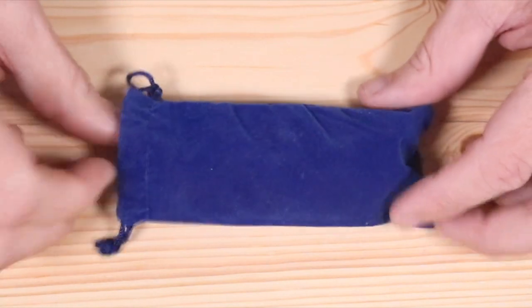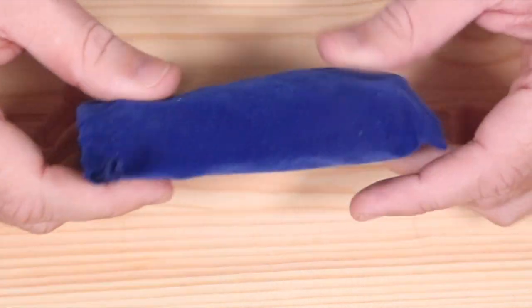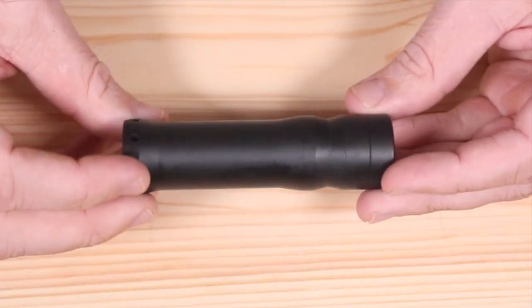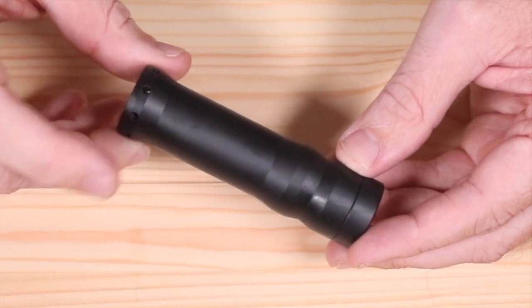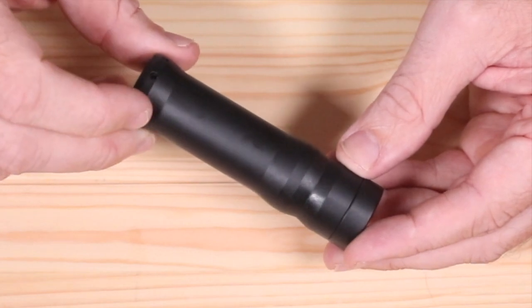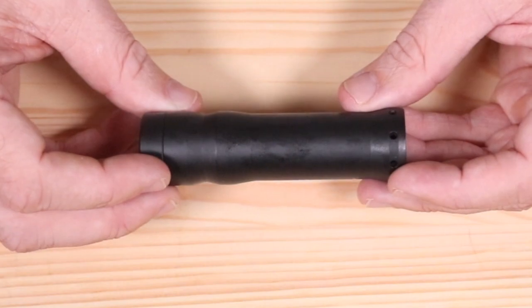Alright, so the Kennedy Vindicator 21700 comes in this nice little velvet pouch right here — and there she is. I'll tell you right away this Cerakote one is sold out pretty much everywhere that I looked, but these come in brass, copper, stainless steel, and Cerakote. The dimensions on this are 94 millimeters in height and at the widest points 26 millimeters.